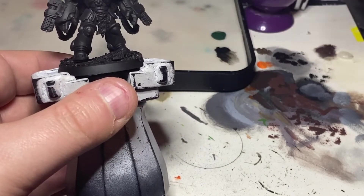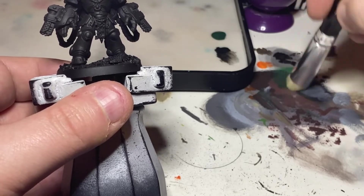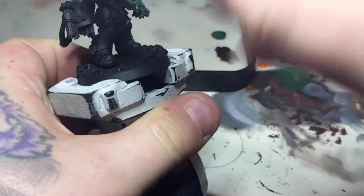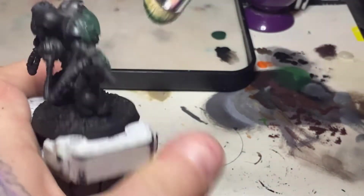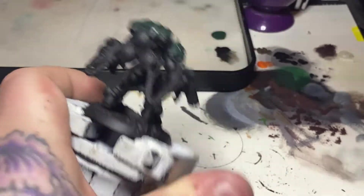Welcome back for another Warhammer 40,000 Imperium painting video. This week we're painting the Primaris Aggressors from issue six. I've gone ahead and primed the model with Chaos Black, then painted a very thin layer of Abaddon Black all over just to give it a muted color.